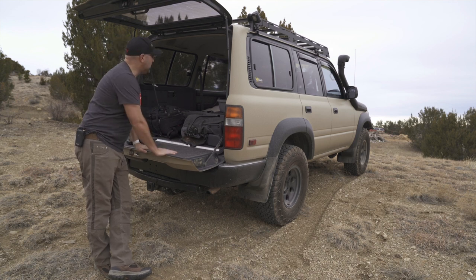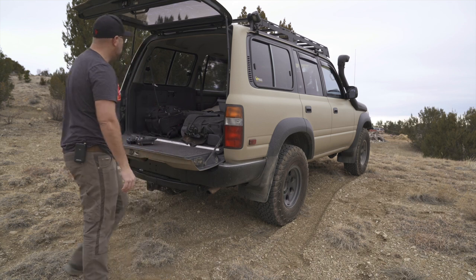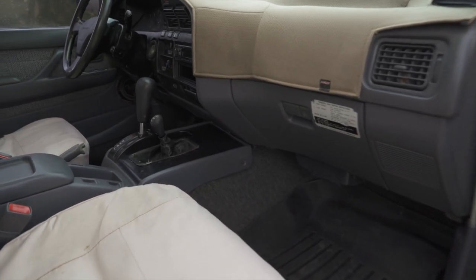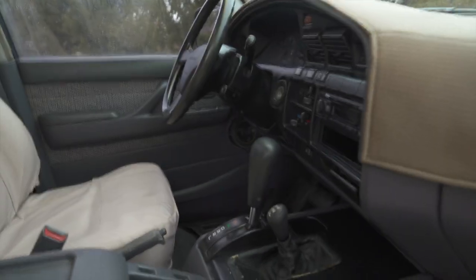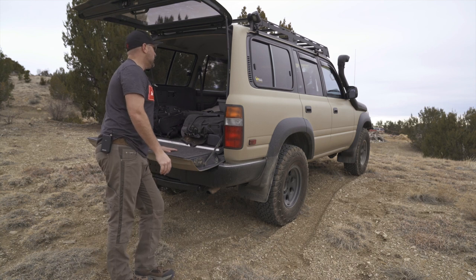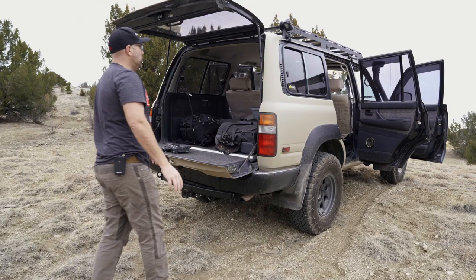It does have all the seatbelts. The interior's in great shape — I'll bring you in for some close-ups. It's carpeted and really well-kept. I just couldn't be happier with the condition inside and out and underneath of this vehicle. It drives so smooth and I feel really lucky to have come across it. Overall, really good find — really happy with it.